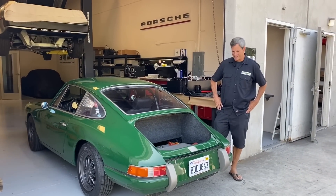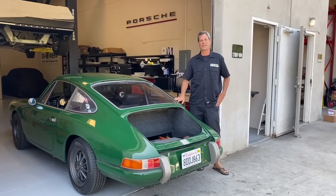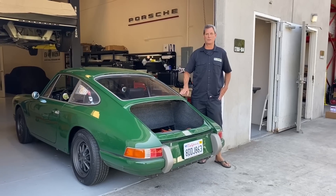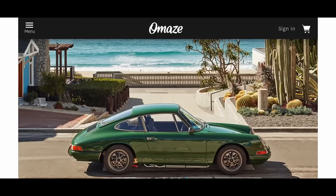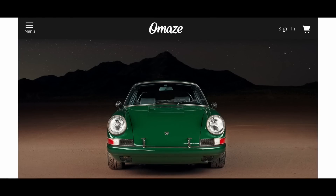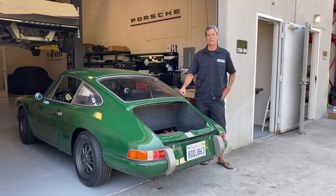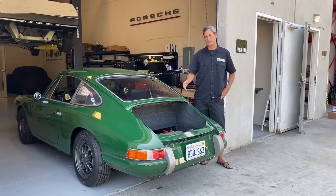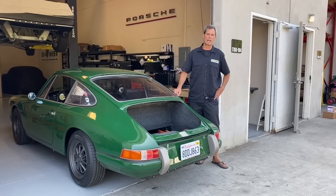Here it is in all its Irish green glory. You've probably seen this car on the internet. This recently got awarded to a lucky individual through Omaze — it's an online raffle and they give away some of the proceeds to charity. This car has already been awarded out and we're just finishing up before it gets delivered to the customer. We thought this would be a great opportunity to show some of the finer details and answer a lot of the common questions about our current Tesla system for the Porsche platform.